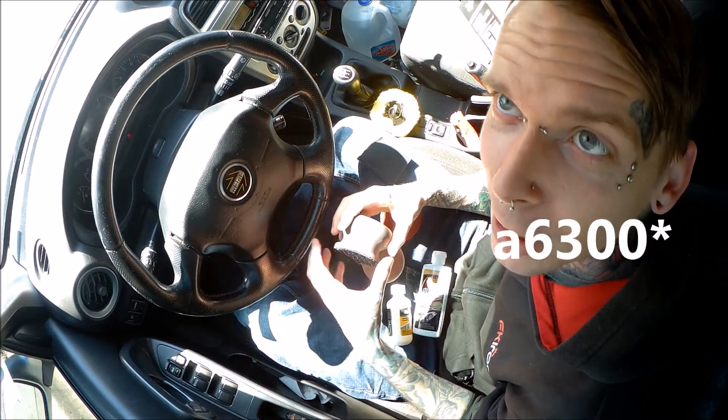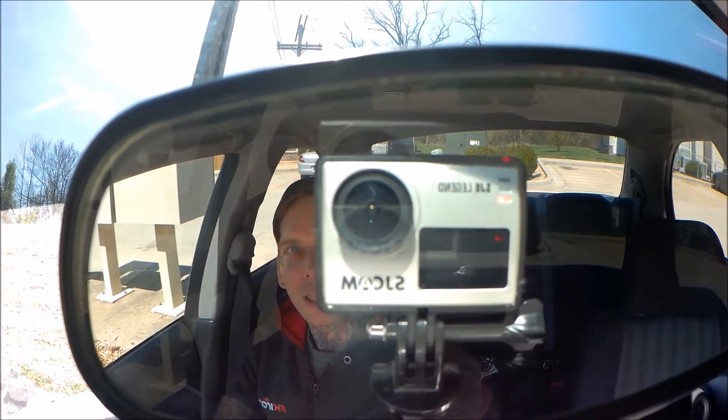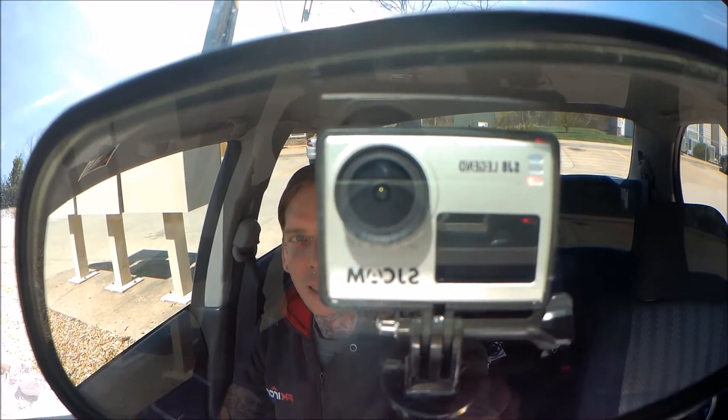Outside it's a little windy but it's nice out, so hopefully you'll be able to hear me. If not, I apologize. I'm looking into buying a new camera right now — currently looking at the Sony A6300. Right now I'm using the SJ6 Legend, which is pretty much a cheaper version of the GoPro. It's cool, I like it, but I'd like to be able to upgrade.